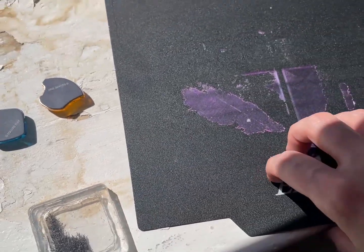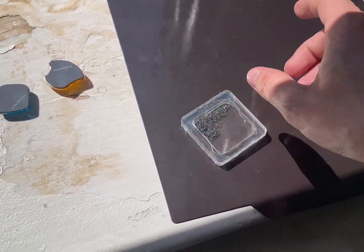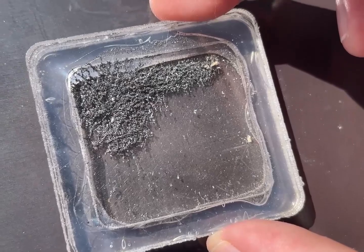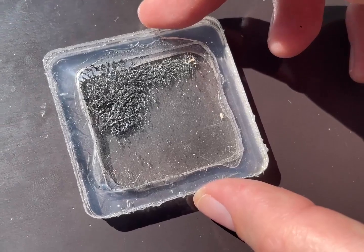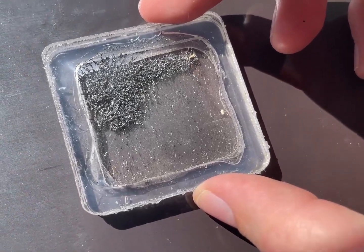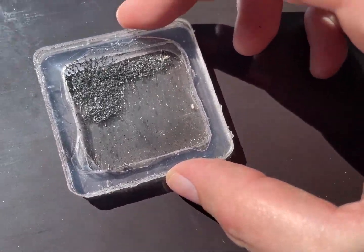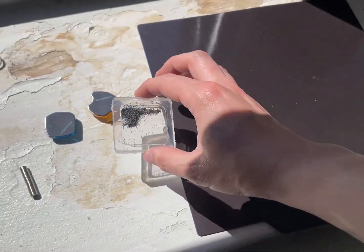And then we have this indoor 3D printing bed. It's interesting — you can see that the lines, they go vertically. It's so wild.